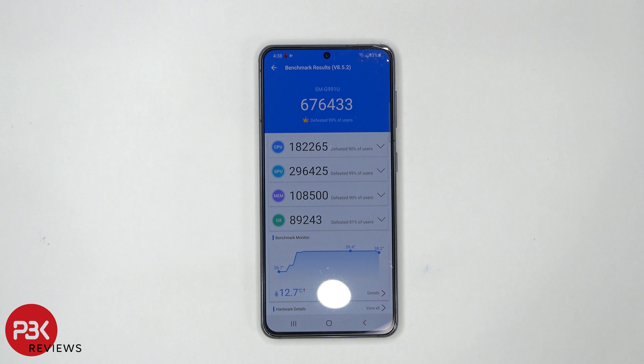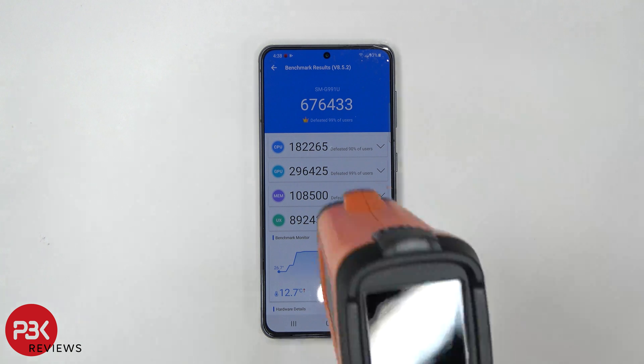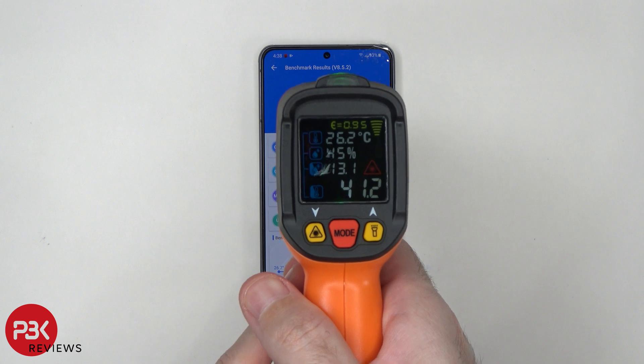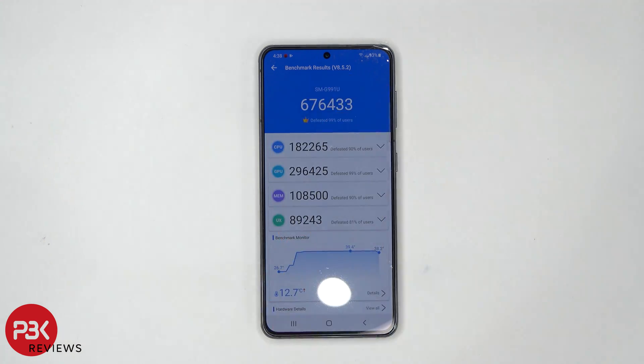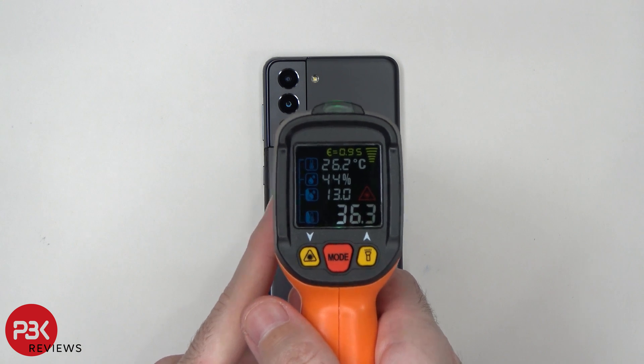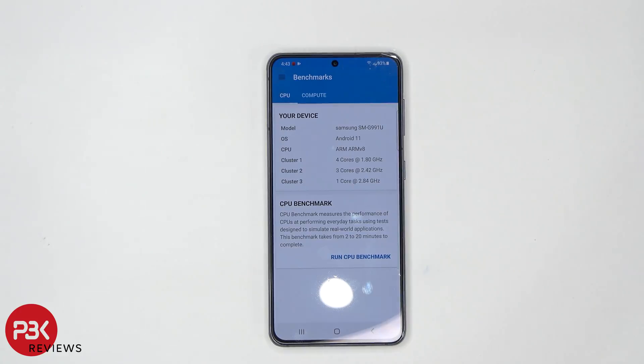Here are the results after the Antutu test is done. We're going to take a quick temperature check — it's at about 40.7, 41 degrees. The CPU scored 182,265. The GPU scored 296,425. Memory is at 108,500, and the user experience is 89,243. The back is at 36.3 degrees Celsius. The battery was at 100% when we started and it's currently at 93%, so I lost 7% battery while running the test.